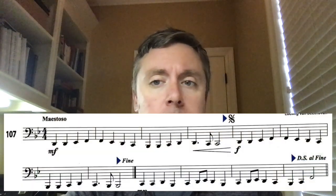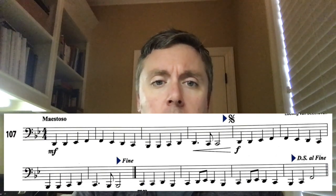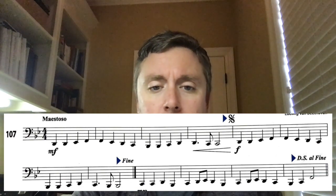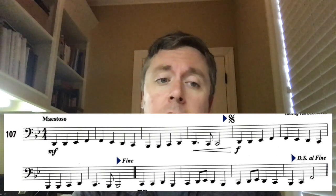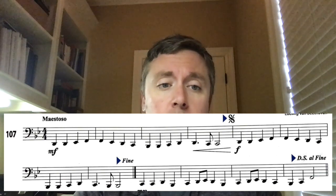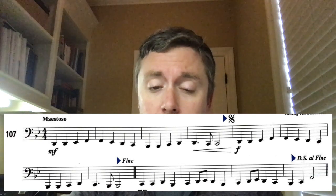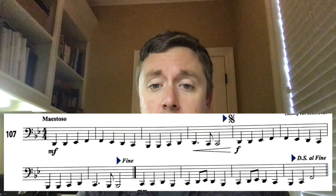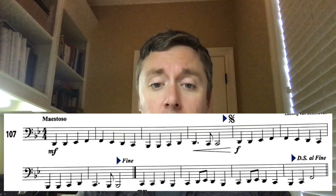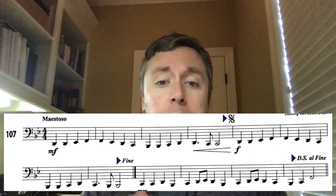If you look at your line 107, or look on the screen, you'll see this weird symbol right here — it looks like an S with a line and two dots. That's called a sign. Then on the second line you'll see the word 'fine' — this is Italian, so it's pronounced 'fee-nay.' And then at the very end of the second line you see the words 'D.S. al Fine.'